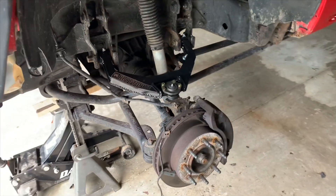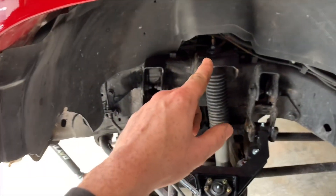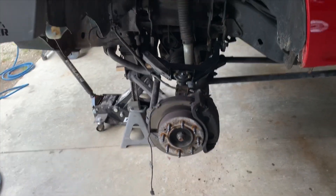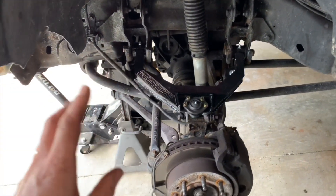That's pretty much the gist of the install. You've got to put grease in the grease zerk, secure your sensor back up there, put the wheel back on, and you're good to go. Then bring it to the alignment shop — you definitely need an alignment. I'm not going to show the other side since it's the same process.